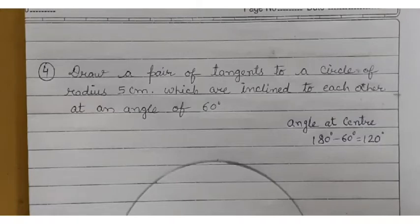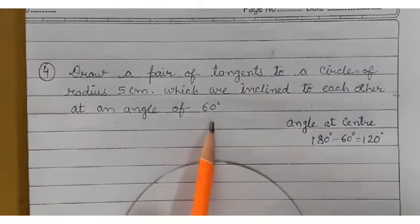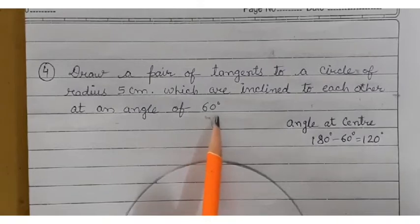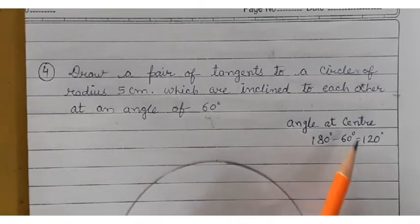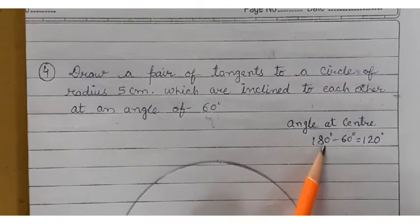Draw a pair of tangents to a circle of radius 5 centimeters which are inclined to each other at an angle of 60 degrees. We have given the angle between the two tangents as 60 degrees. Now we have to find the angle at the center, which is 180 degrees minus 60 degrees.